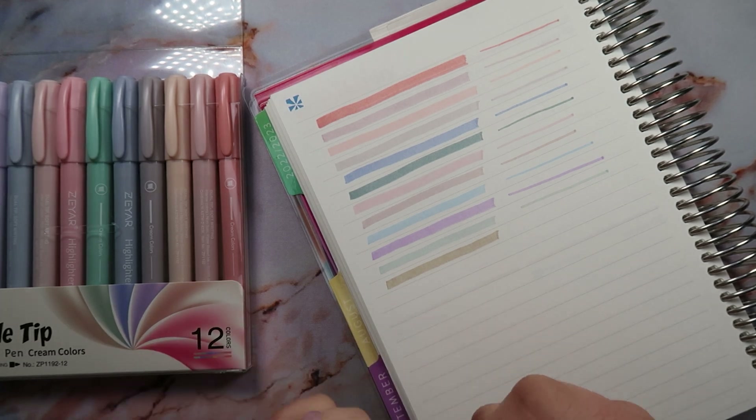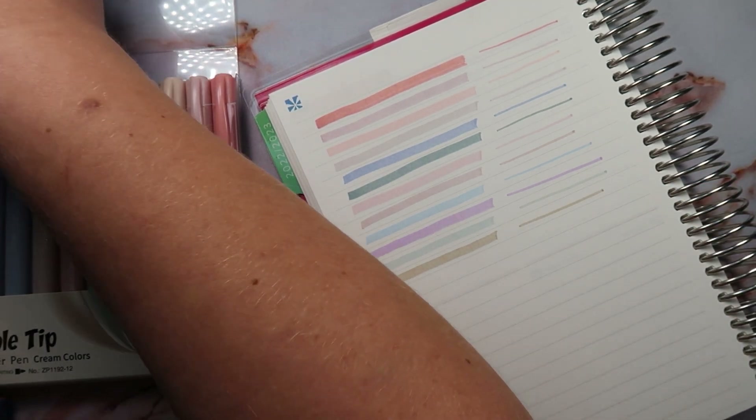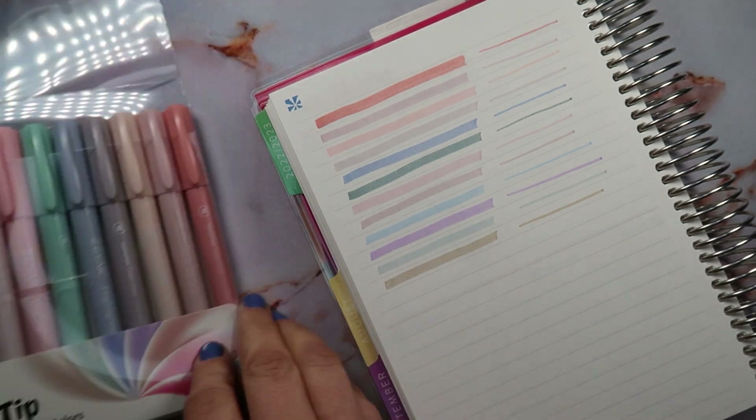I tried to do this on Instagram as like a reel, but I don't know how to do all that stuff. Maybe Amanda Lynn can show me how to do that. But yeah, so here are the colors.